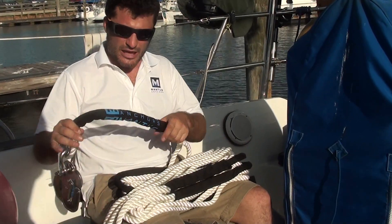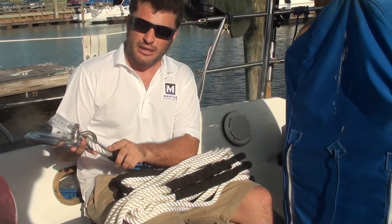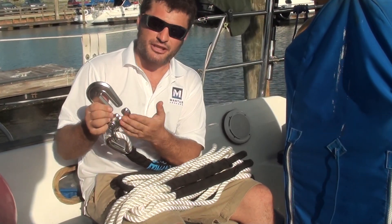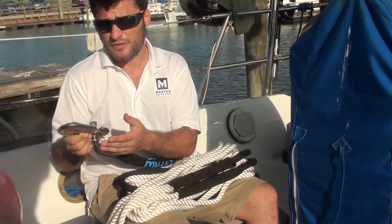At the tail end we have chafe protection over the splice, and then we have a heavy-duty thimble and a heavy-duty shackle that is ready to be as strong as a Mantus hook or as strong as a high-test chain you might be using this bridle with.